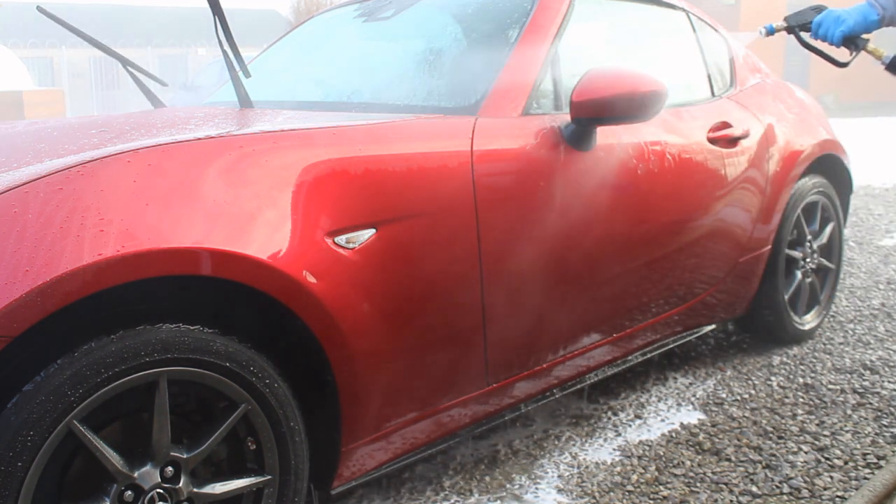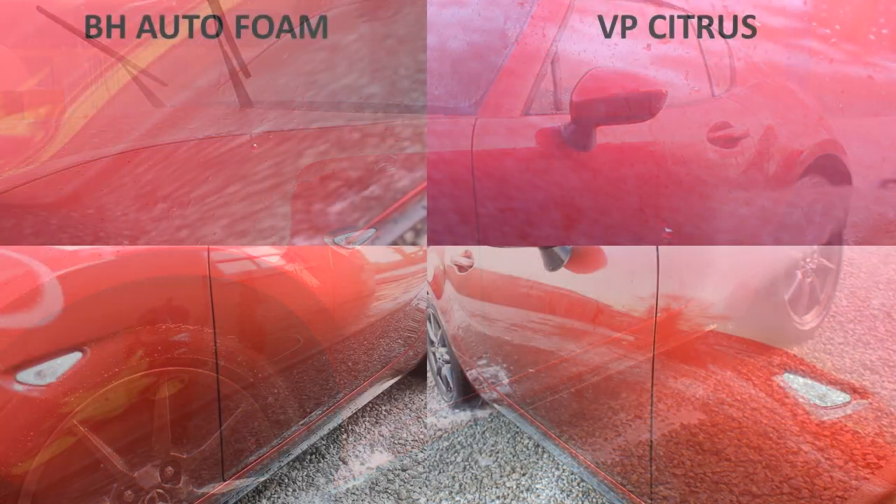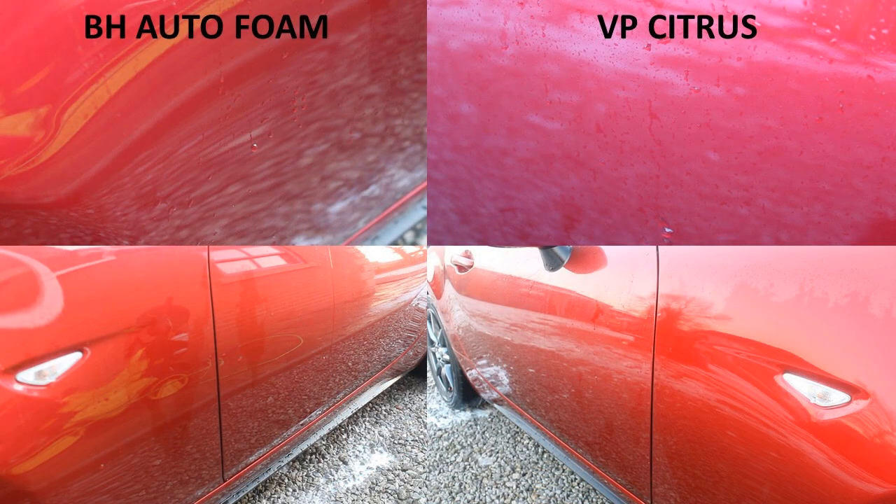I dried the car to really see how much dirt was left. You can see the Valet Pro Citrus side had more traffic film on it — it's a little difficult to tell with the lighting, but generally there was a little less clarity and the stones reflecting weren't as good. You can also see that water was actually sticking more on the Valet Pro side even after drying and leaving it about half an hour. On a cold day it wasn't going to evaporate, confirming the traffic film was still there.